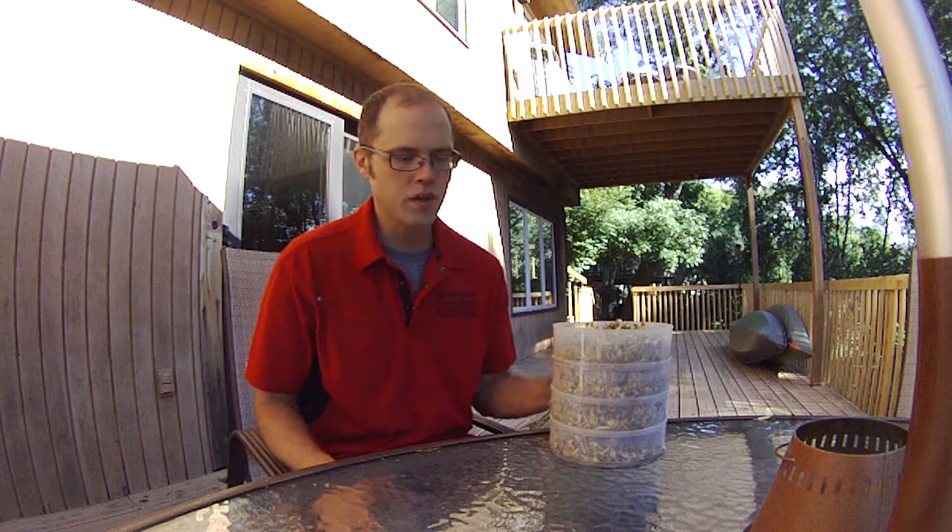Good morning guys, it's Freedom here. I wanted to show you a quick piece of equipment that I picked up that was very helpful, but at the same time a little bit of an experiment. I picked up a small tray system off of Amazon for sprouting seeds.